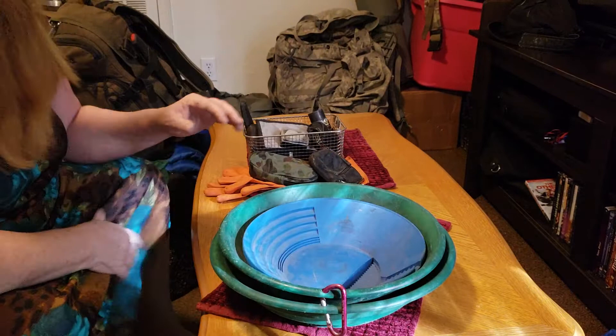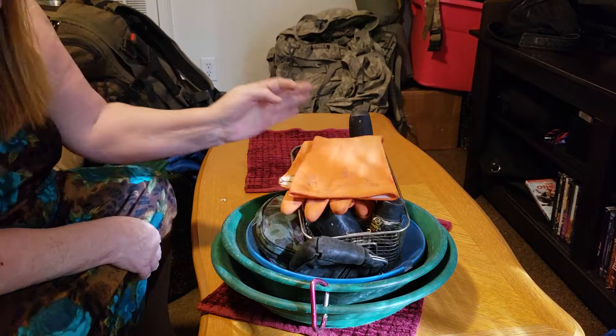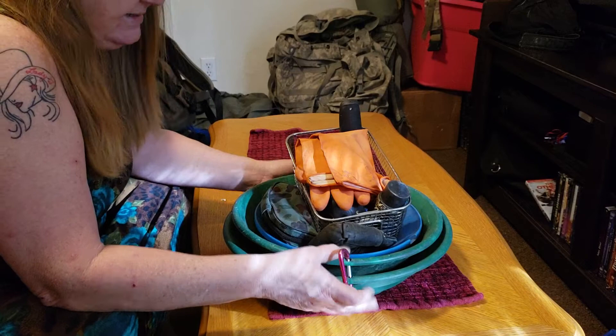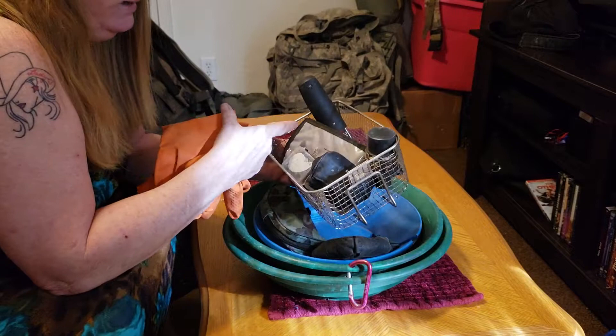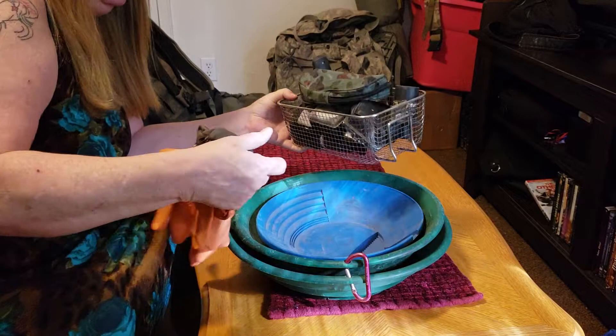That's an unusual prep. If you're already loaded down with gear you might not be able to take all this, but if you have a conveyance — a sled, bike trailer, vehicle, or a strong person — you can carry this on the outside of your pack. You don't absolutely need the basket; the stuff inside it doesn't take up much room. The whole setup is about five pounds.